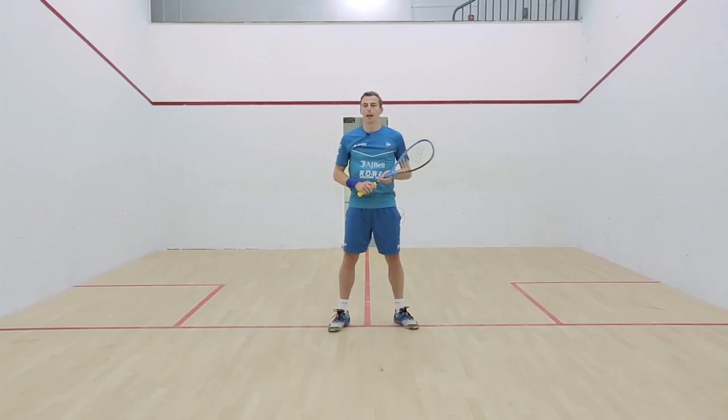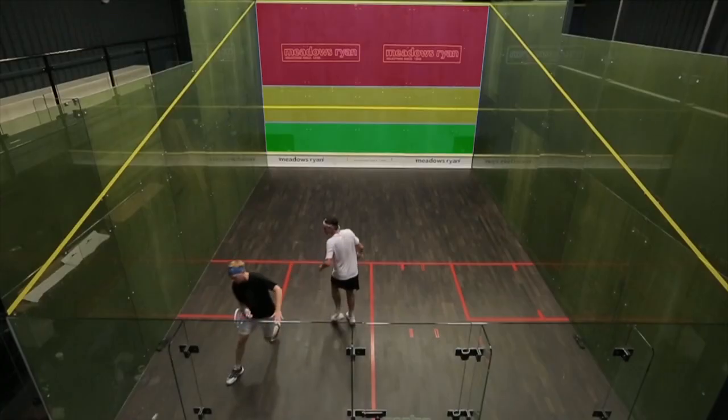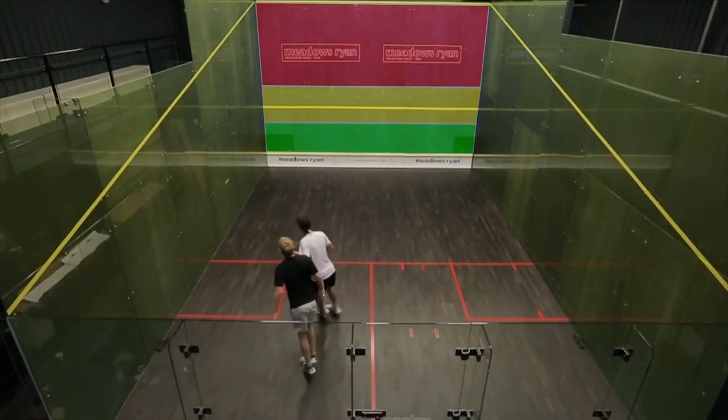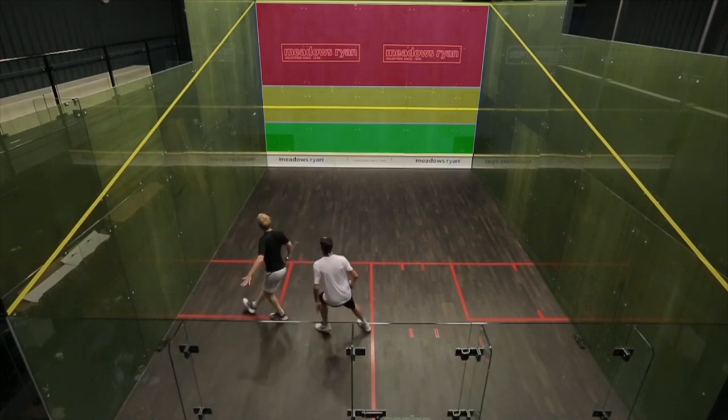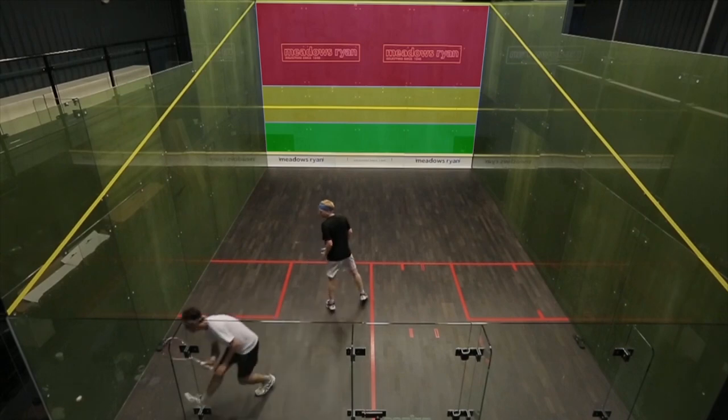A great way to practice this would be a game where one player is allowed to hit into the yellow and the green, and the other player has to hit purely above the service line. So you're practicing that defensive length, that use of height with your length.